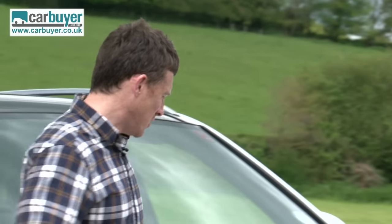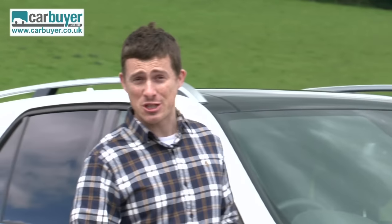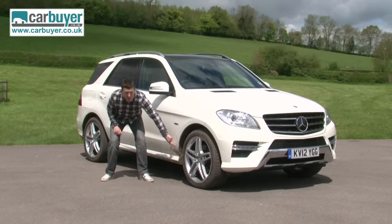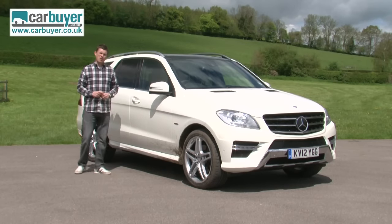Mercedes has sold a million M-classes since the original arrived back in 1997, and this new version is responsible for continuing that sales success. I have to say it's certainly a rugged looking beast, and I've even got some designer mud on it down here as proof of its off-road capability.